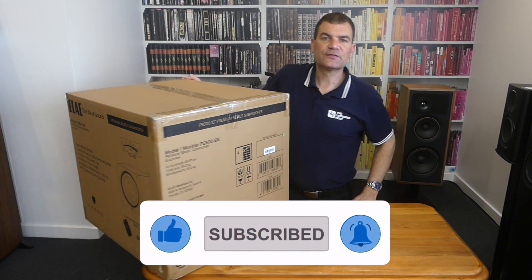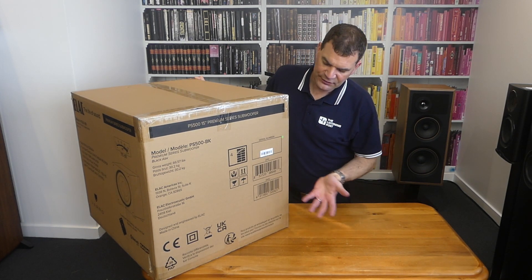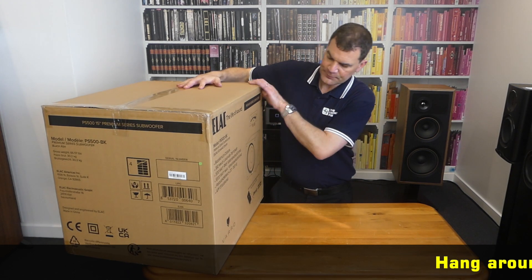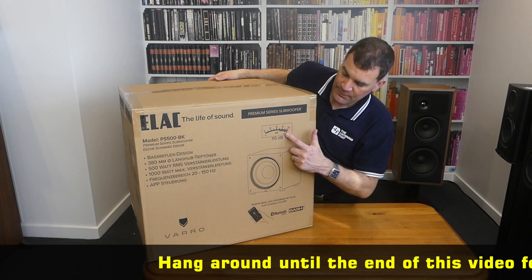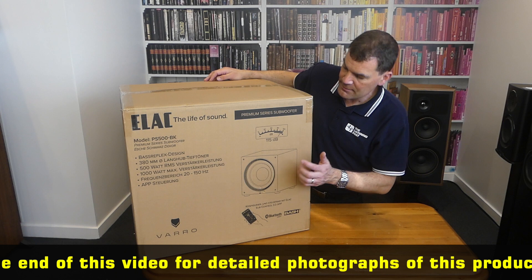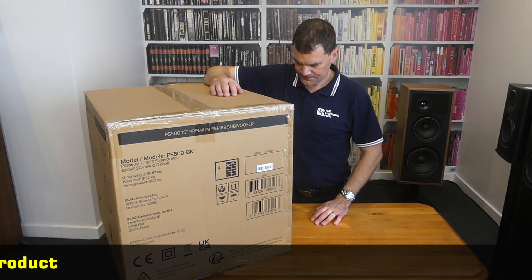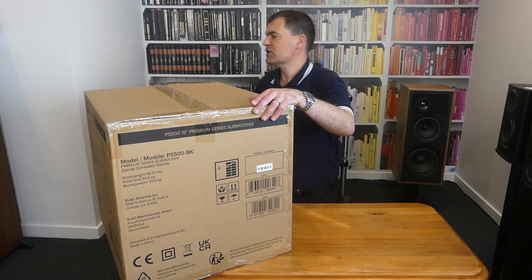ELAC PS500. On the box we've got the basic information — model, serial number, scanning on one end; some basics about stacking and freight on another side; a basic line drawing along with information about the app and its peak output; an emulation of its model number and the fact it's part of their premium series subwoofers; and again model and serial number on the other end. It's huge, so bear with me as I spend some time unboxing it.